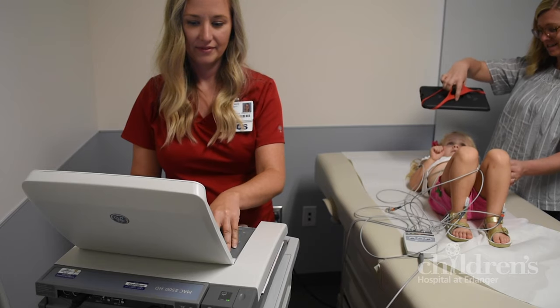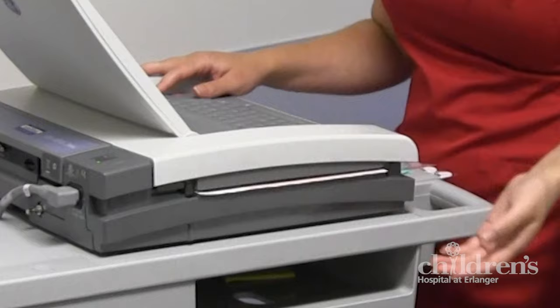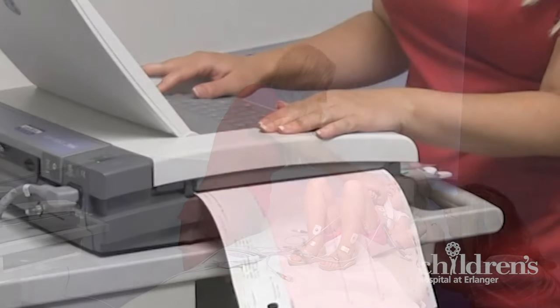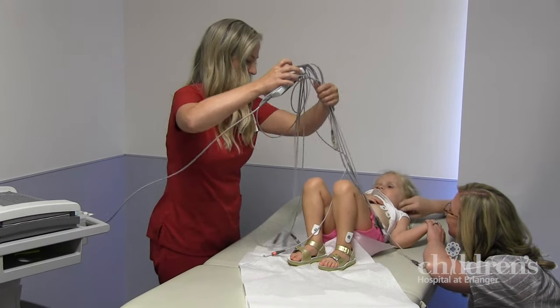It only takes a few minutes. In fact, here comes the report now. Your EKG is already over. Next, we will take off the leads and the stickers and you are done.